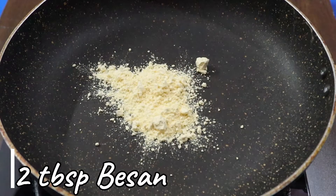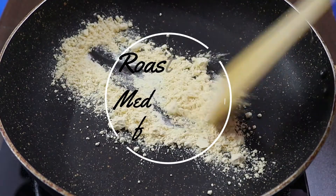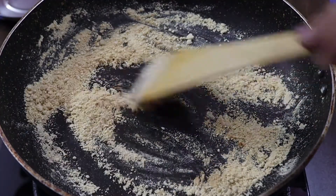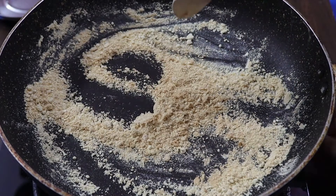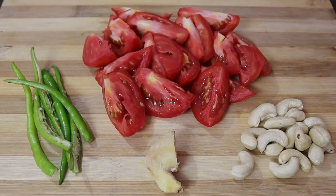I have picked two big potatoes. Roast them lightly on the flame — don't over-roast them. They should just get a slight taste from it. Take them out and keep aside. I also have 3 green chilies, 3 tomatoes, 1 small piece of ginger, and 15 cashews.